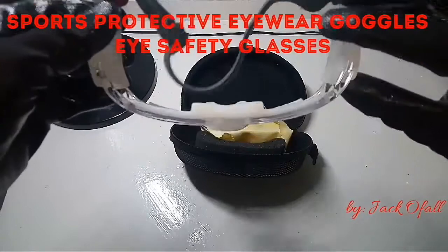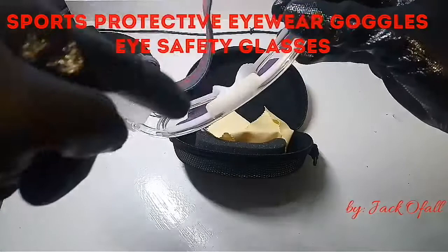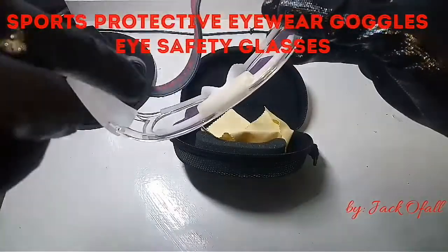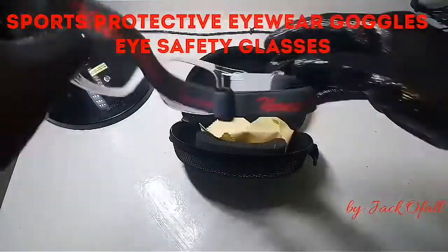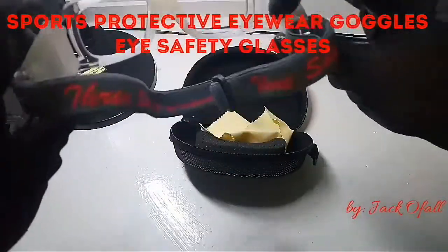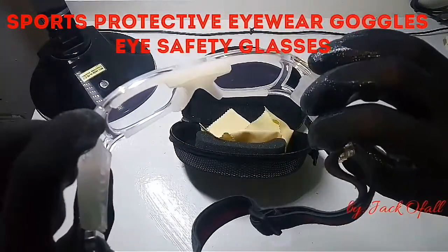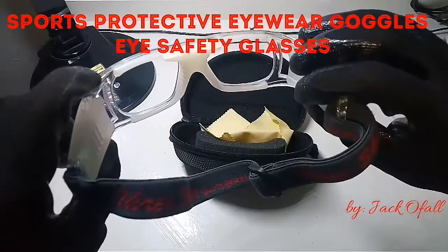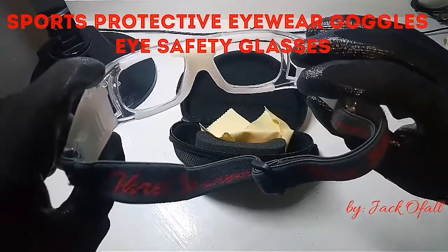As you notice, there's a silicone material on the part of the frame which touches the face. It also has an excellent sweat-managing system, so it does not let your sweat get into your face.